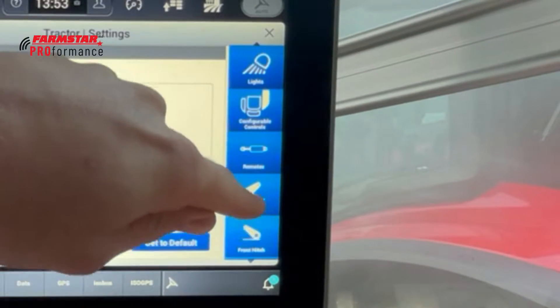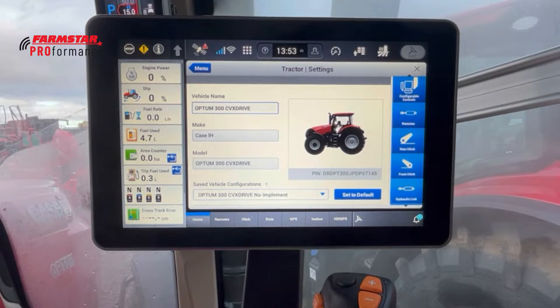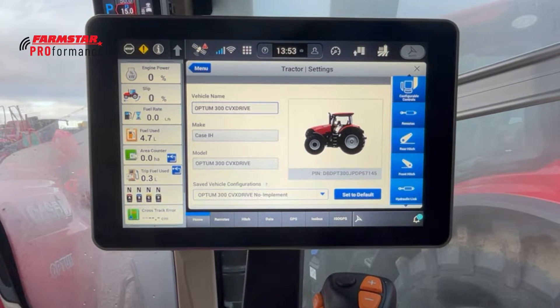On the right-hand side we can scroll down to the usual bits — remotes, rear hitch, and other settings I'll cover in their own episodes. Just a quick note: you'd normally get to this via the quick hydraulic ram button on the armrest, which takes you straight into the remotes section of this display.